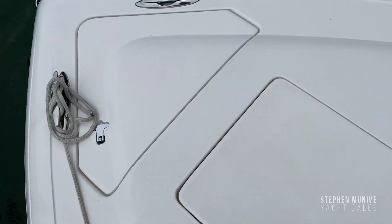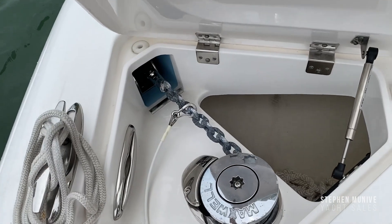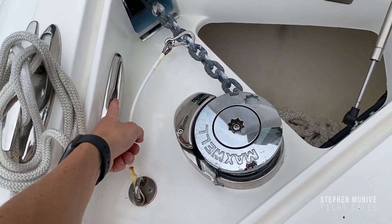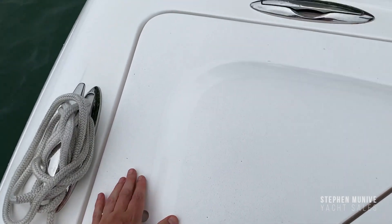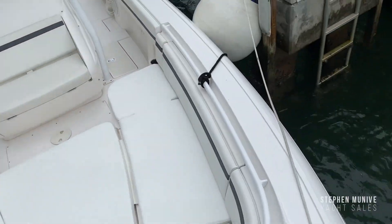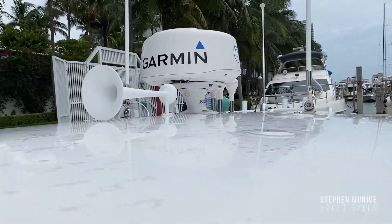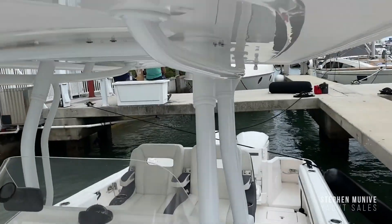Let's go up here — there's a lot of storage in here. You've got your windlass with foot switches, safety clip, and a cleat so you can take this and put it all the way down. He's got six cleats. Up on the top he's got the spotlight, the horn, the Garmin radar, VHF, stereo antenna, and some of the Garmin antennas.